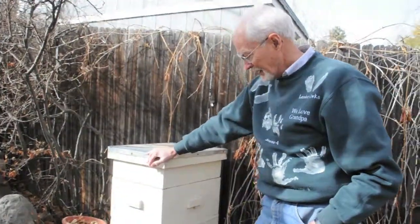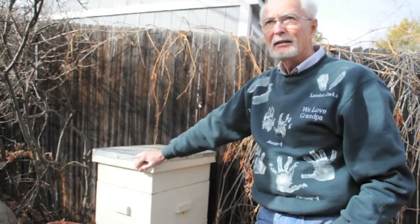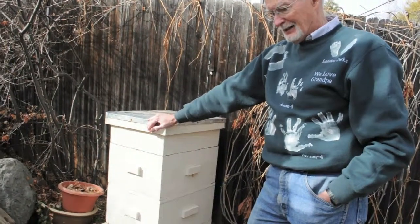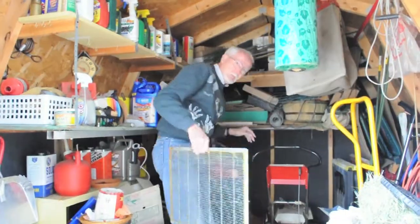This is my hive. Actually, I say my hive — it's my son's hive. He's the real beekeeper, the one who has gotten into beekeeping and knows more about it than I do.